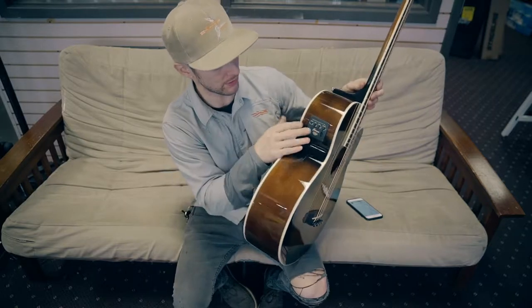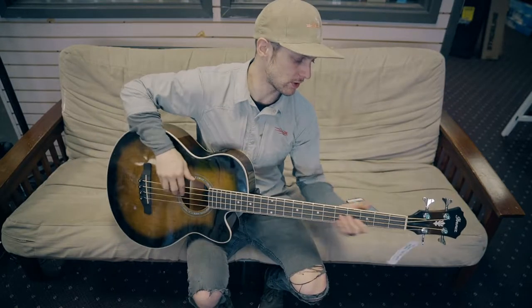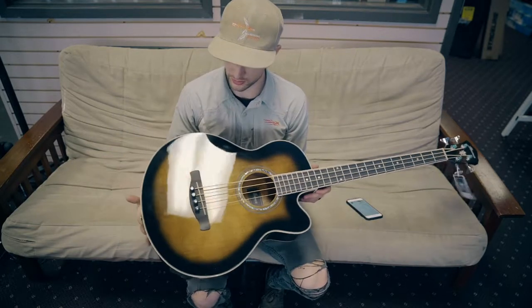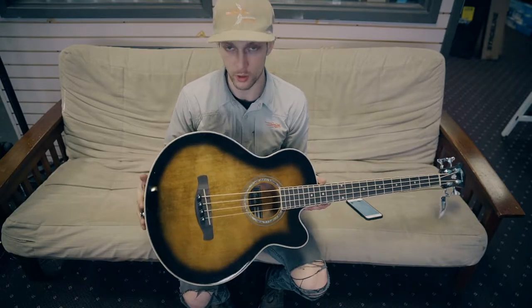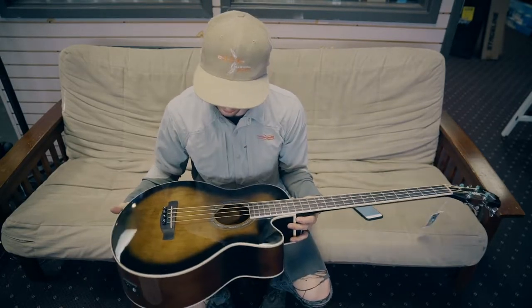This guy does have a Fishman preamp system with a built-in tuner — sounds great plugged in. Acoustically you get good volume; would definitely be something you could sit around a campfire and jam out on, or doing the coffee shop acoustic gig. Would work great for that.